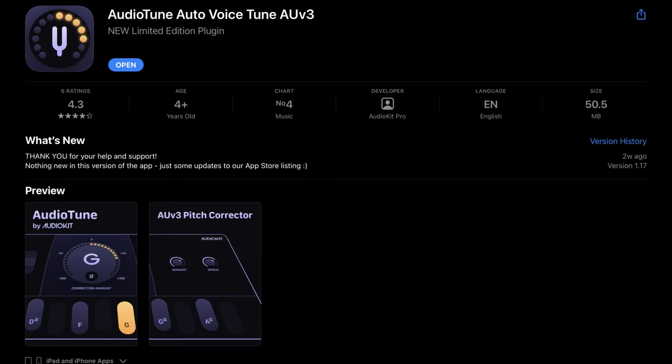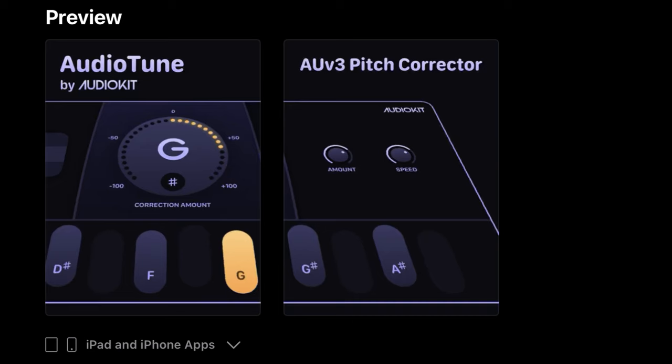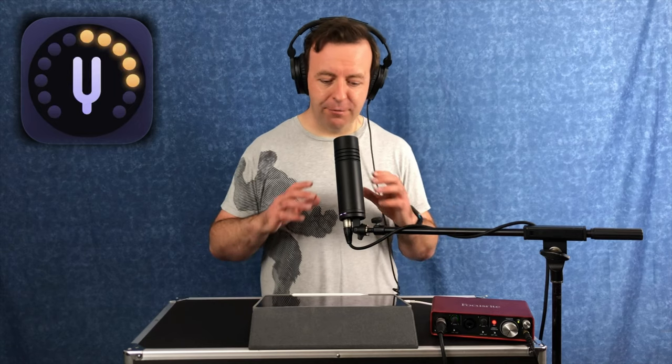AudioKit and Codelabs have done it again — they've brought out a brand new app. This time it's really different. AudioTune is a brand new pitch correction app from AudioKit and Codelabs, the likes of which has never been seen before. It has an algorithm that's never been seen on iOS before.